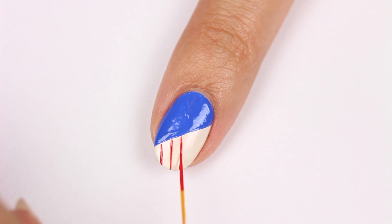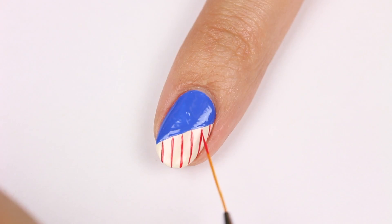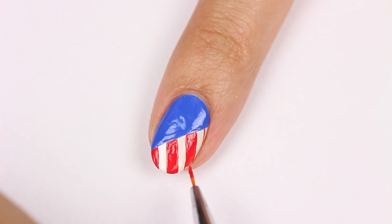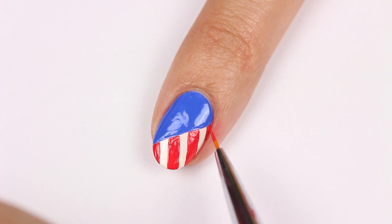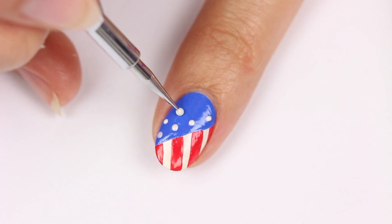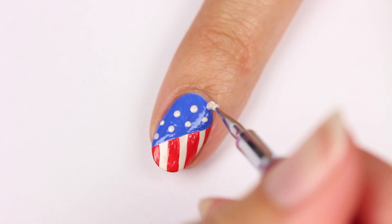the stripes. Also, if you're looking for free worldwide shipping or 10% off your entire KL Polish order, check the description below for my coupon codes. Next, use a dotting tool to apply polka dots with Marshmallow Sunset onto the